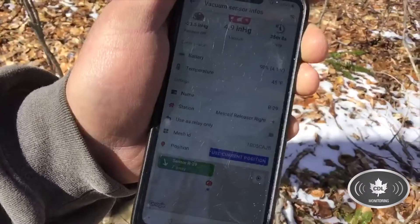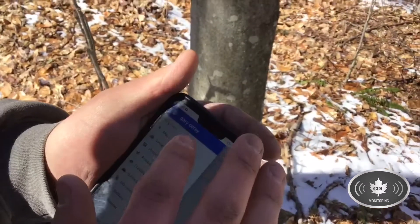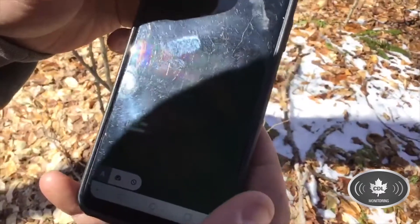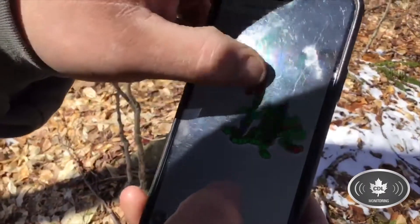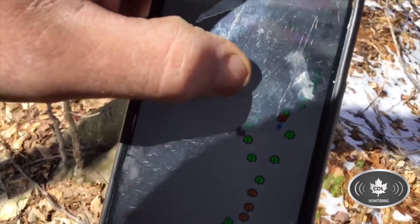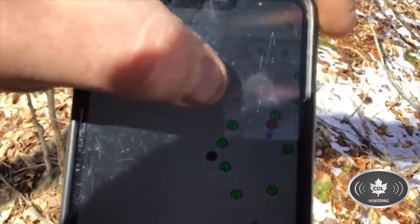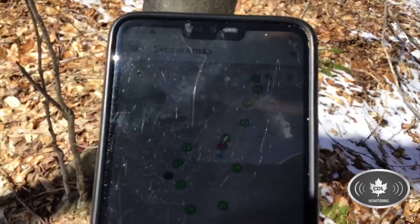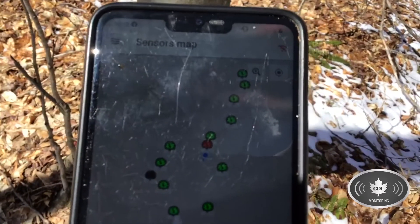I'll show you another feature — if we go to the map on here, you can actually see where we are standing in relation to the sensors, so it helps you navigate through the woods a little better. You can see the blue icon is us and the red is the sensor that we're checking for leaks on. We're still on R29.